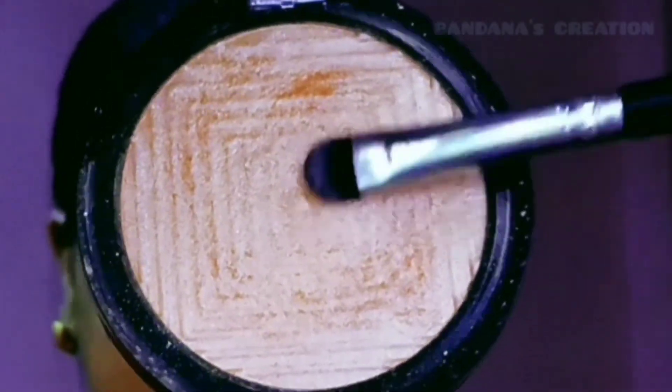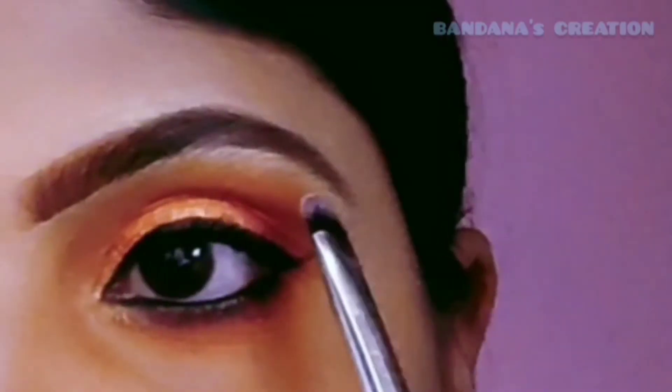Now I need to apply a highlighter. I am also using eyeliner for the eye makeup. I am applying false lashes to complete the eye makeup look.